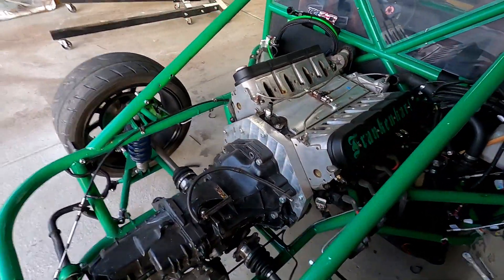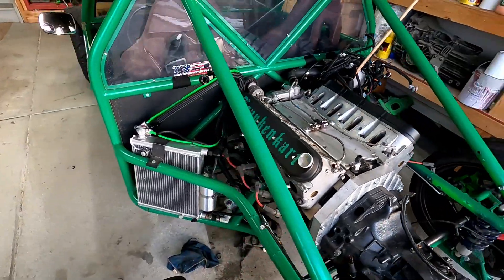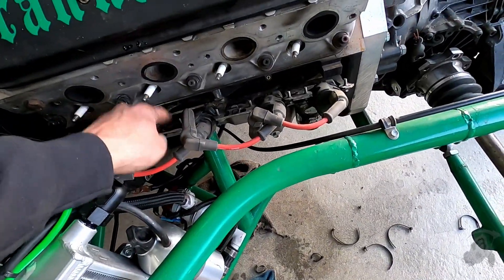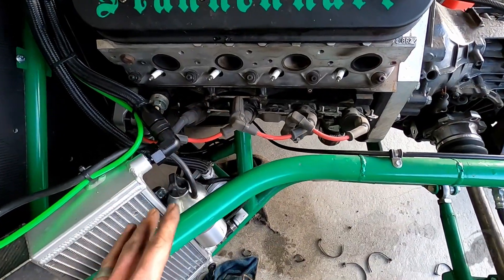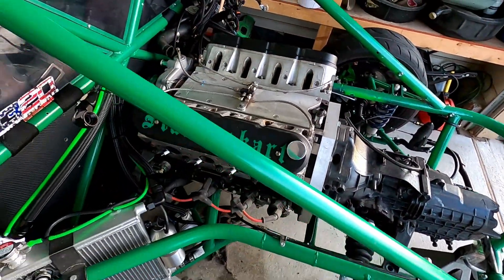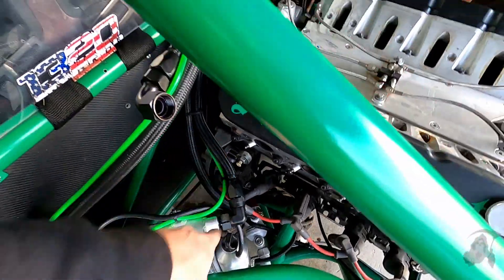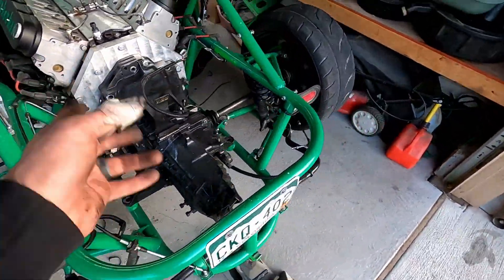Everything's disconnected off this thing. Hopefully nothing gets in the way because I have added a lot of stuff prior to putting this engine in. Hoping nothing interferes — these coil brackets are actually welded to the engine mount. I think they'll be clear. I had to take the starter off of that side because I knew it would hit. And then some of these hoses might get in the way of the alternator and stuff as it comes out. I'm going to go ahead and time lapse this next part.